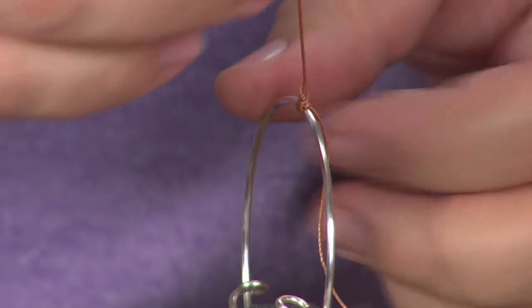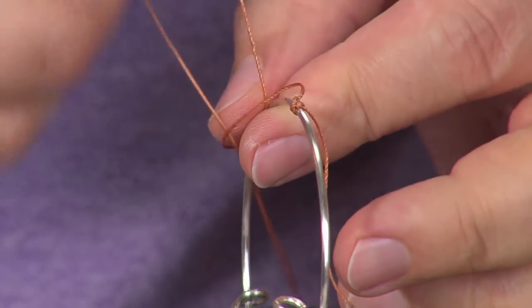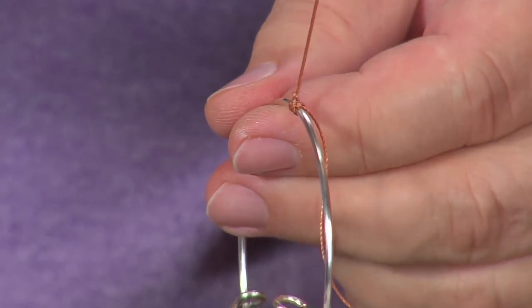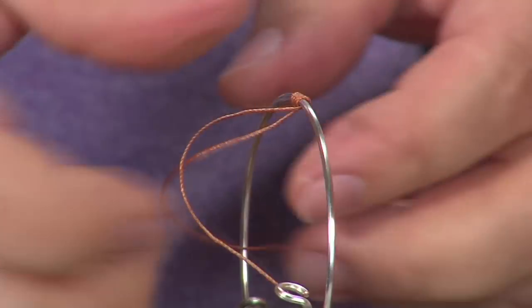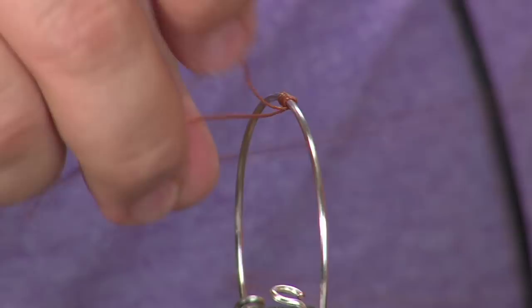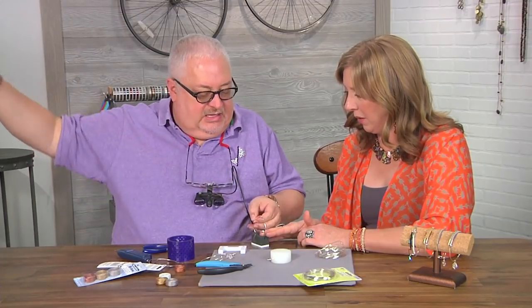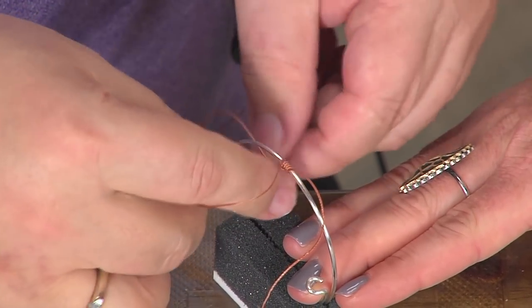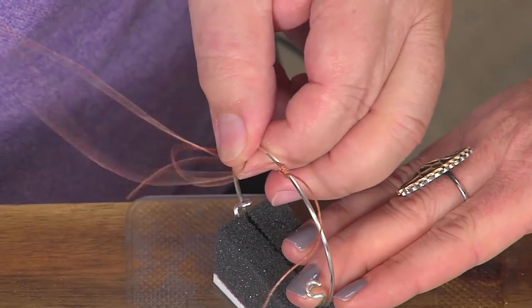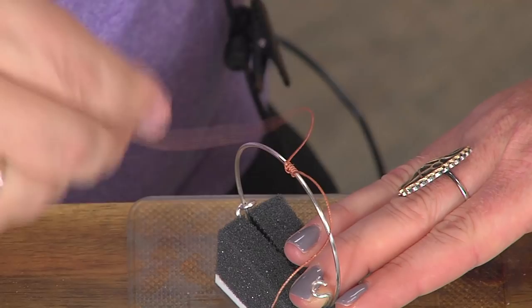Some macramé experience there I would imagine. My mom taught me — my first book is about hemp jewelry so me and macramé go way back. So at some point you just turn this around, pull this back through, and keep going. You just keep going and it's going to keep spiraling around. You could also do a square knot, a braid — there's all kinds of macramé you could do here. This is such a popular look; we've been seeing a ton of cording mixed with metal.